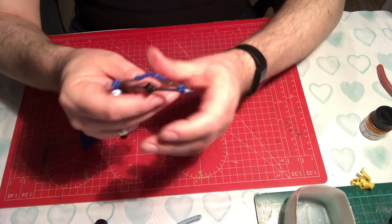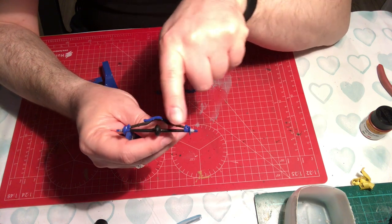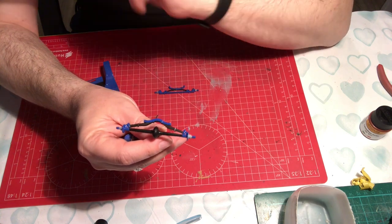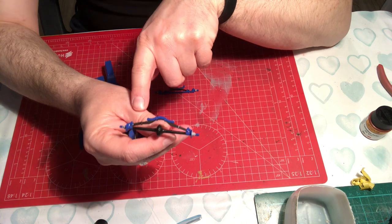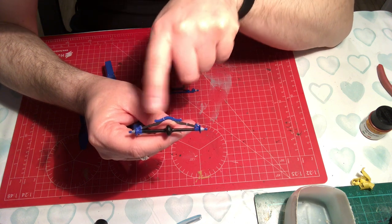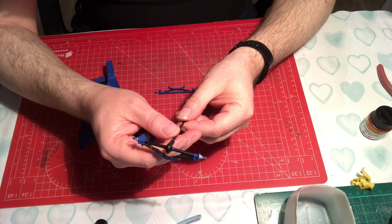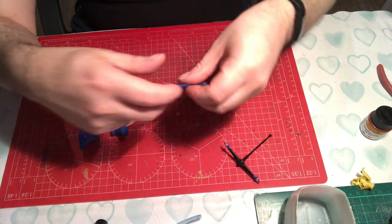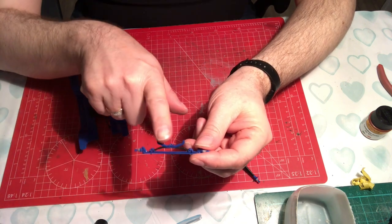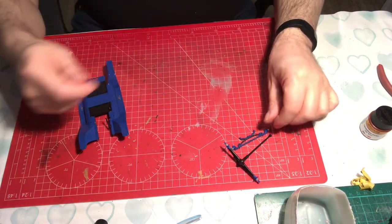We've got these parts painted up now. We've got the gloss of the bodywork color and then the satin black, and I've done the springs in a slightly different semi-gloss as well. So we've got three different tones coming on, which gives a slight variation in the look of it - I think it helps with a little bit of authenticity. This will be the front suspension, and the radiator will be mounted onto these points here.